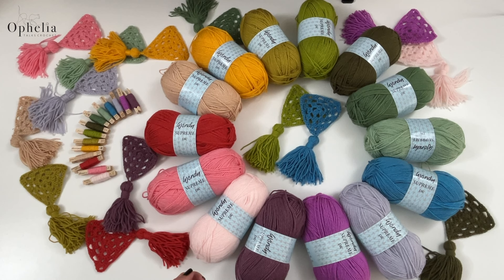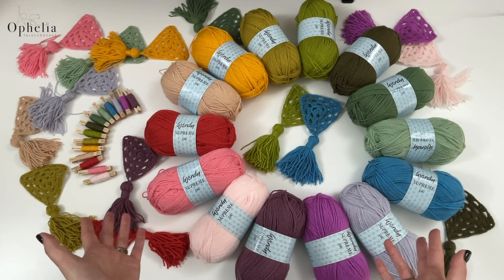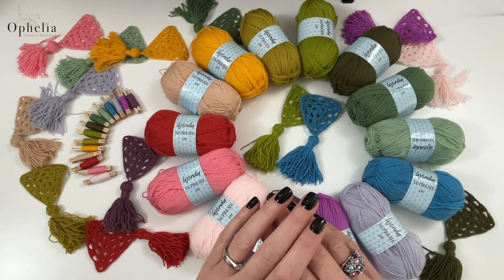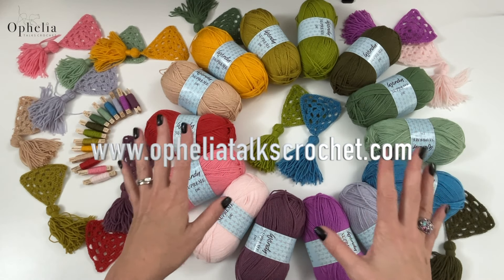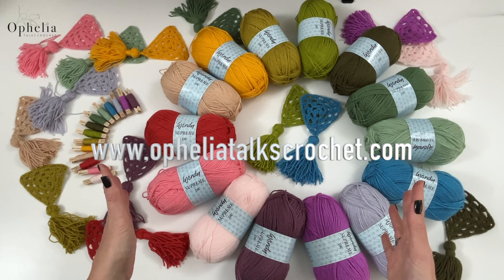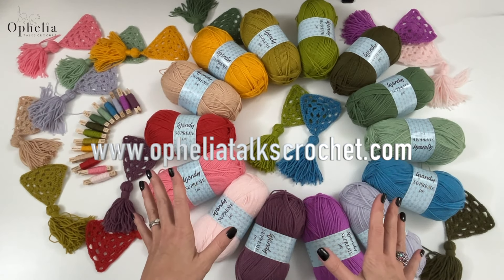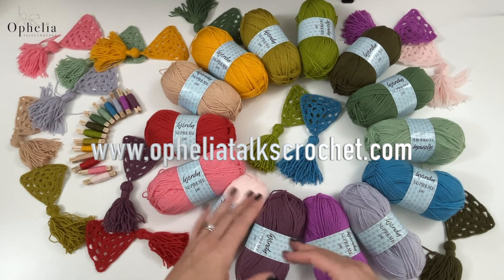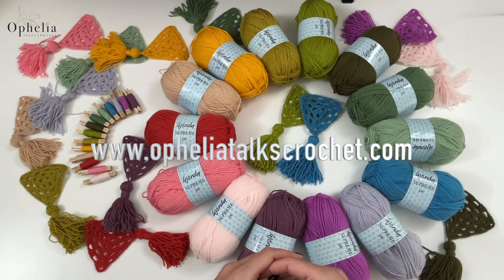I am really excited to start using those and incorporating them into my yarn packs and projects. You will be meeting these colors very soon. They are all available on our website as a pack of 65 colors, but also as individual balls. I've put the word 'new' with new products and there's a link in the description below to go straight to the new colors — but do stay here because we're going to be playing with them in a moment.